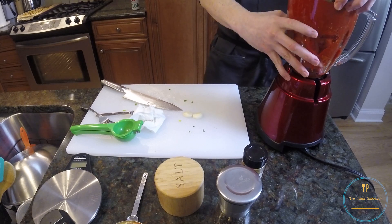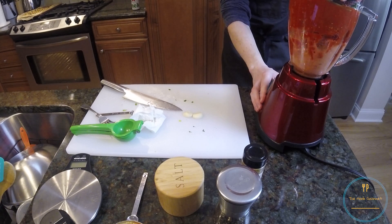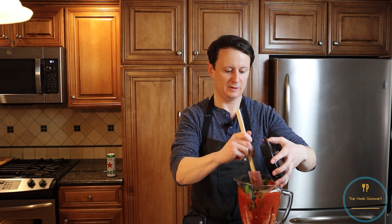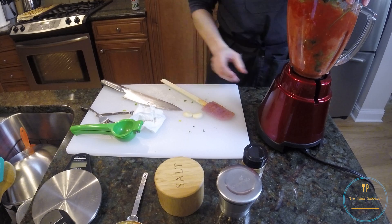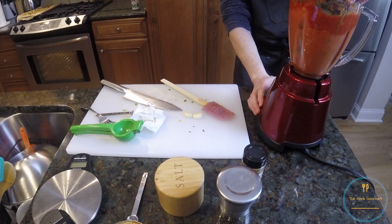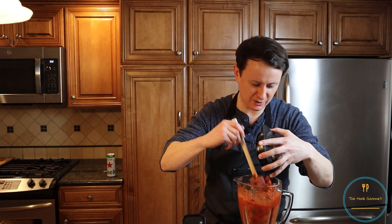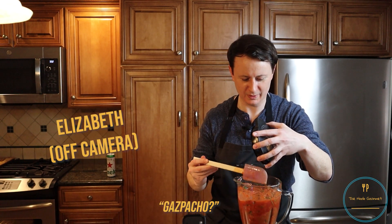This is very full, so this may not work. We're going to try to pulse. I think my tomatoes needed to be smaller. Something tells me this may be a complete failure. Starting to go — we're making progress. This looks nothing like salsa. This looks like soup. So we've made some... what is that chilled tomato soup? We've made some gazpacho.